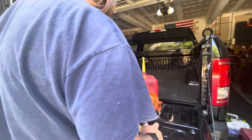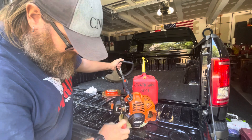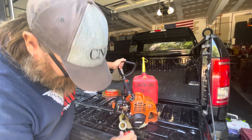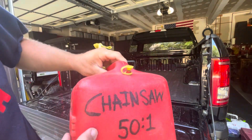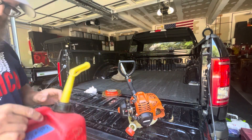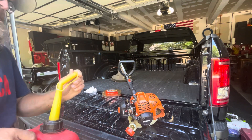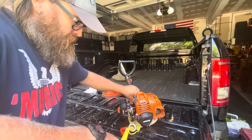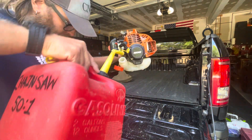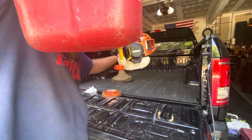It looks like it was drained before it was put away, so let's put some officially labeled chainsaw 50-to-1 fuel in here — brewed on 5/29/23, so not super fresh, but it should be good. Most of that oil has a stabilizer, so we should be fine. Let's see what happens.